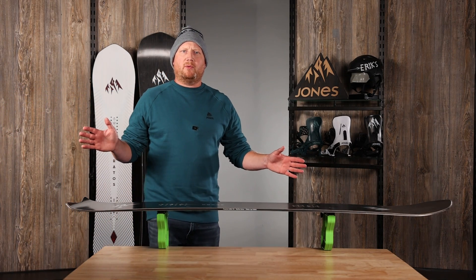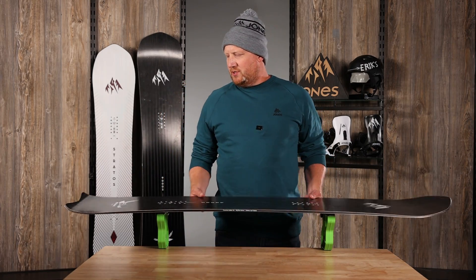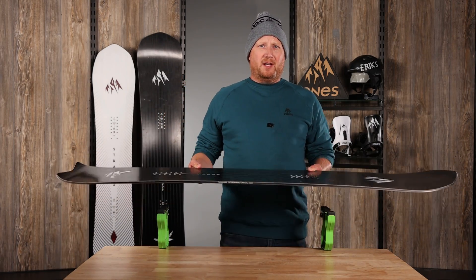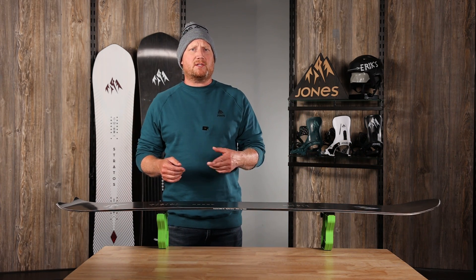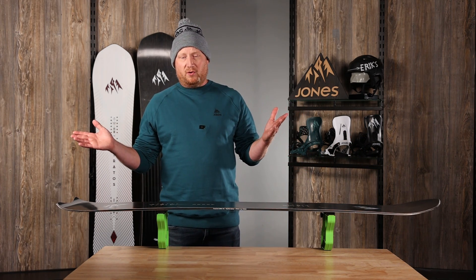Hi everybody, Mike with Jones Snowboards. Today we are here to talk about the Free Carver. Do you need a board that wants to go just really fast, or are you going to do some boardercross or some Euro carving?